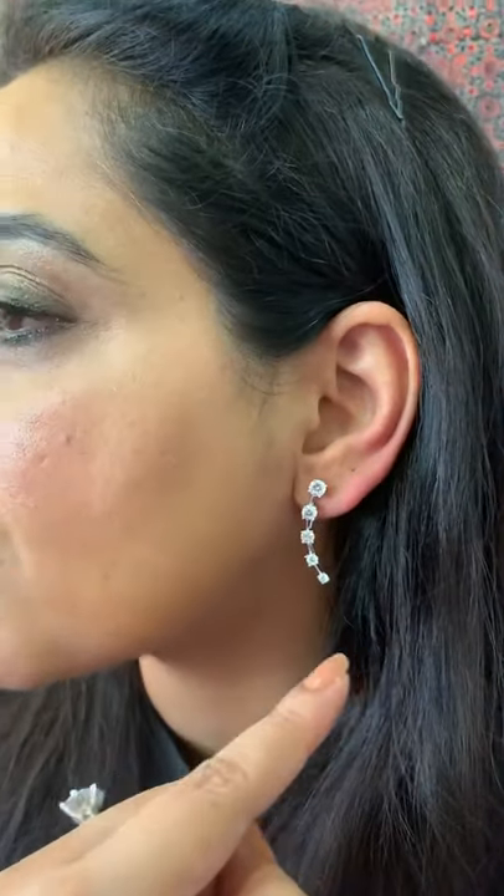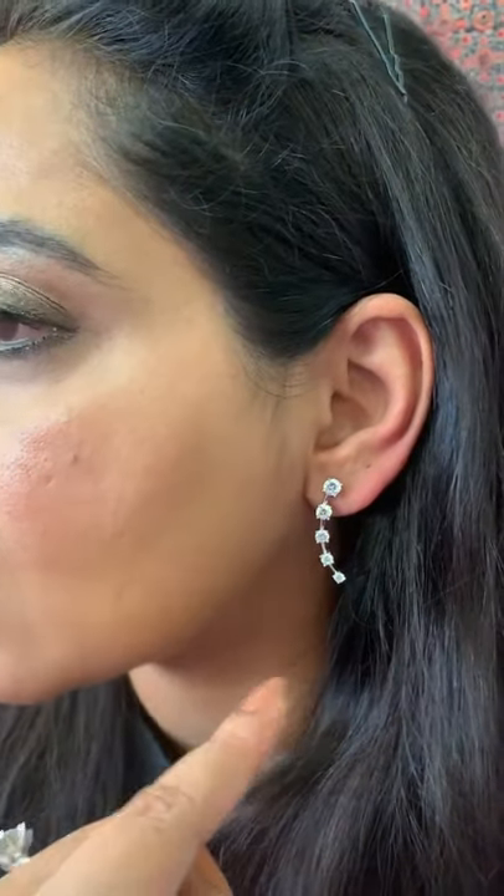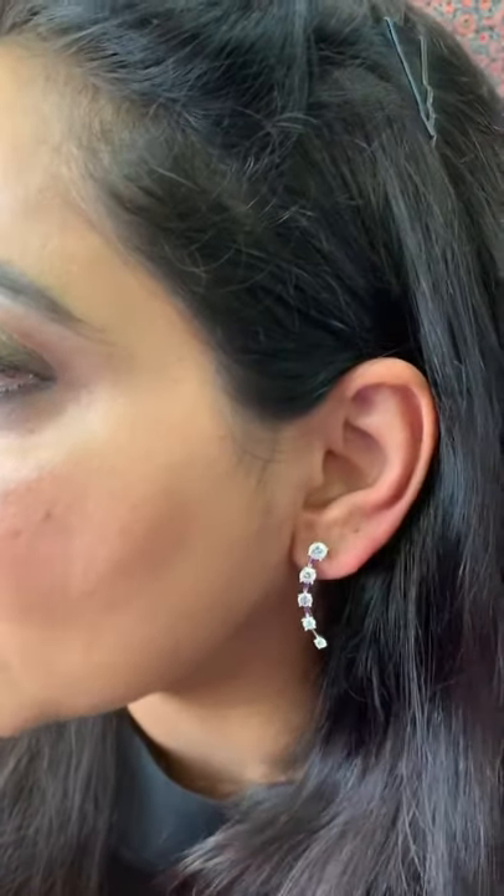Very beautiful triple-A grade shiny solitaires — they look like real diamonds at a fraction of the price. Only available at orneyjewels.com.